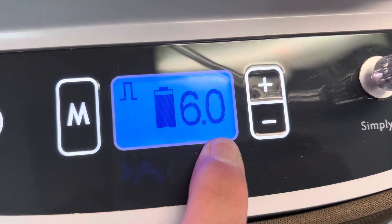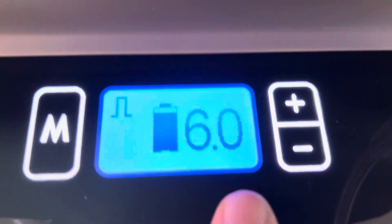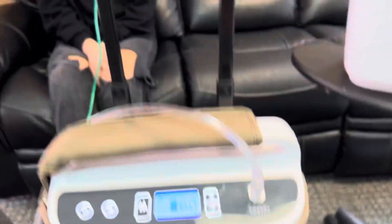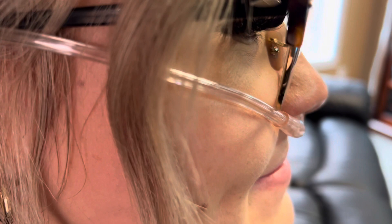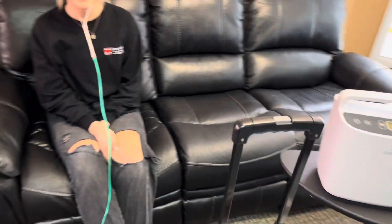If you look right here, you'll see that it's distributing — that black dot shows that it's doing the pulse dose. Can you feel that going through? It sounds like it's getting some really good flow there — 12 liters pulse dose at a setting of 12.